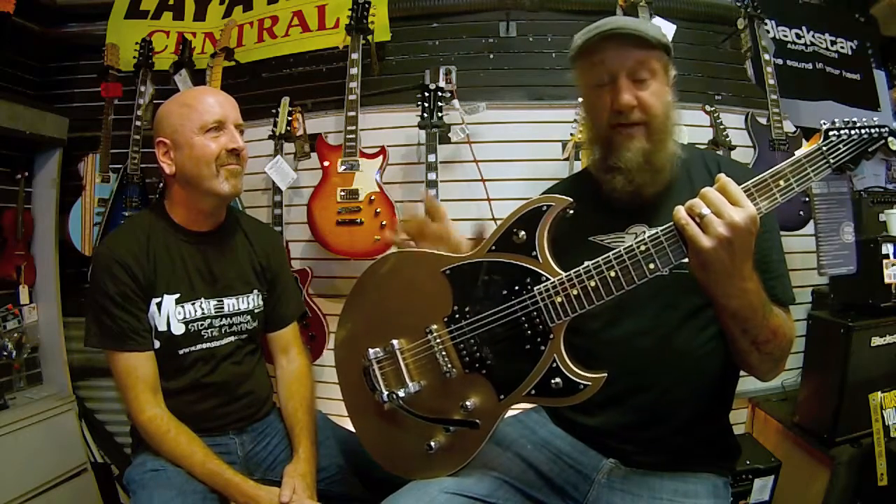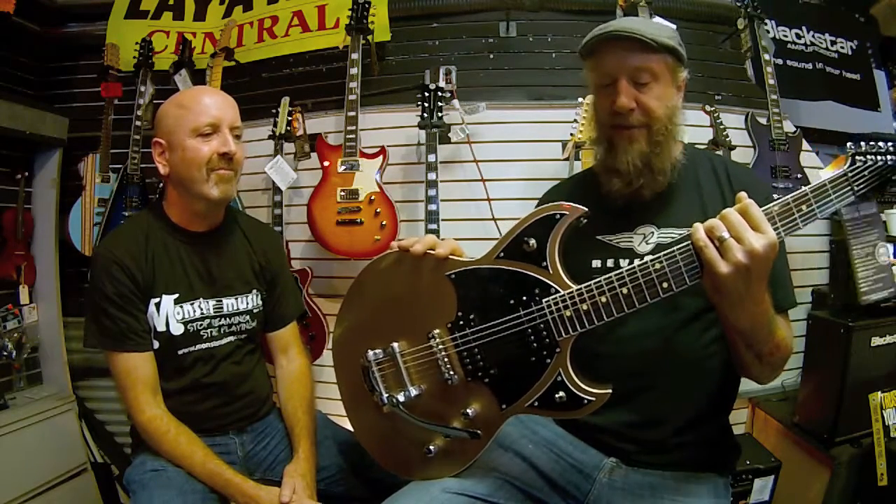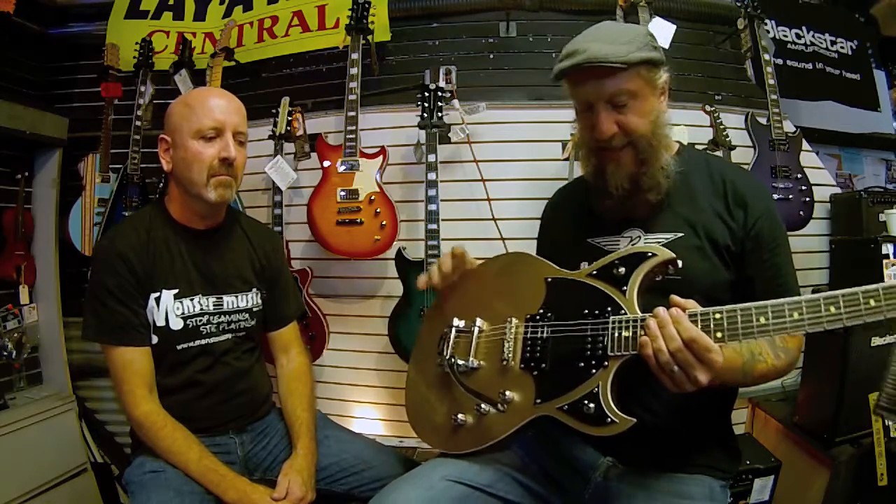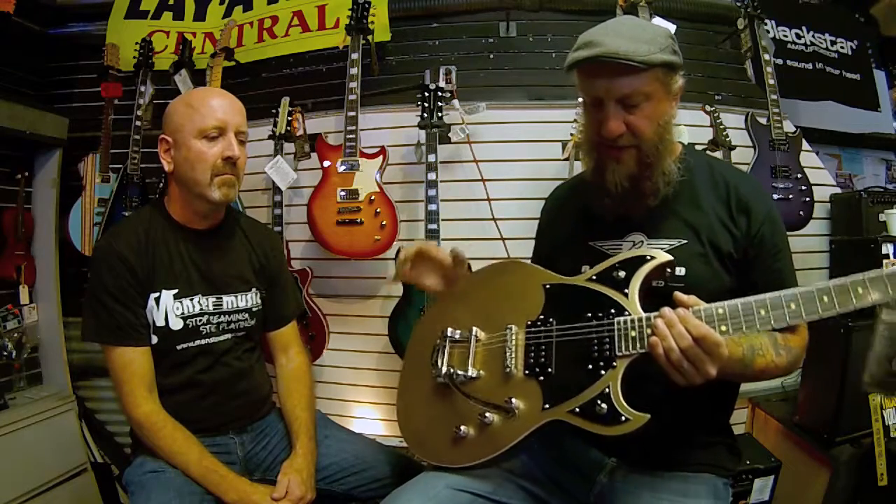Reeves got the gig playing lead guitar for The Cure. And after doing 30 or 40 Cure shows, Reeves wanted to do a second guitar with us that he was going to be able to focus in on a little bit more of The Cure sort of tones. What we did was we took basically our Sensei platform and enlarged it into a semi-hollow, an offset waist semi-hollow that still has a forearm contour. And notice there's no F-hole to cut back on any feedback issues you'd still have.